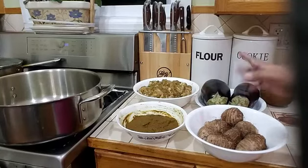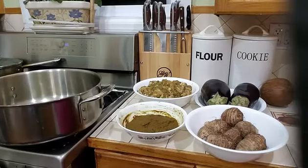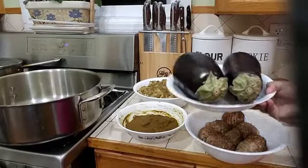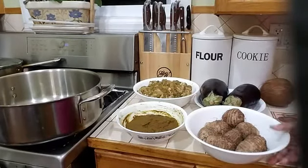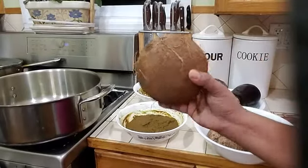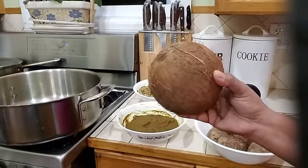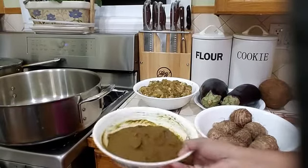I marinated my chicken for about two hours in my refrigerator and took it out 20 minutes ago. You always want to make sure your meat is at room temperature when you're cooking. Here I have two large eggplants, some eddos, and a coconut which I am going to use to make freshly squeezed coconut milk for this recipe.